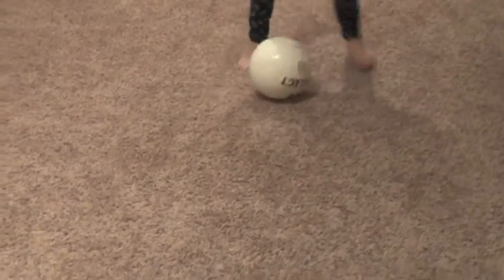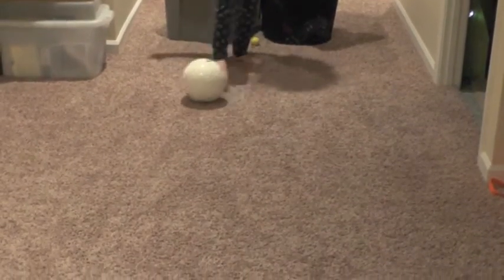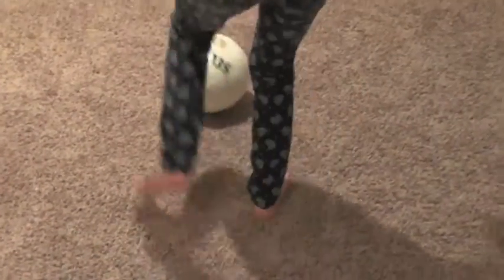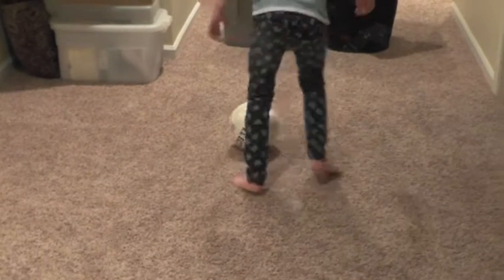These are inside/outside touches. Same foot all the way down until you run out of space, and then turn around and do the opposite foot. Every time you touch the ball, count one. Touch the ball 100 times and you're done.